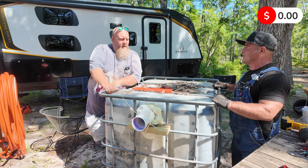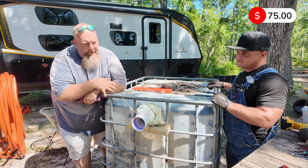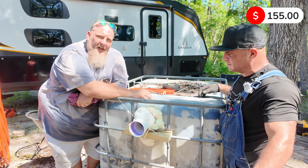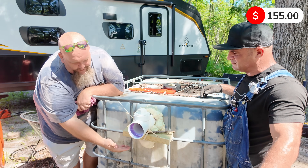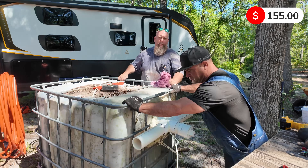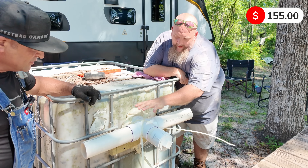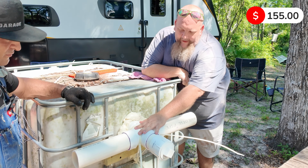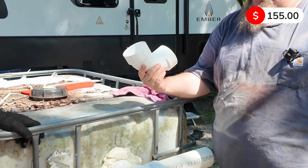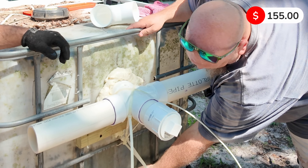So this is just a 300-gallon industrial tote. All it is is we use three-inch PVC. We have a three-inch clean-out here which turns into a 90-degree elbow, which only drops down about a foot or so. All we have here is a four-way T that goes in with a 90-degree elbow — three-inch PVC — and it has a drop pipe that comes down about 18 inches.